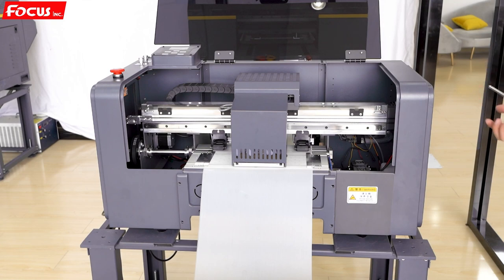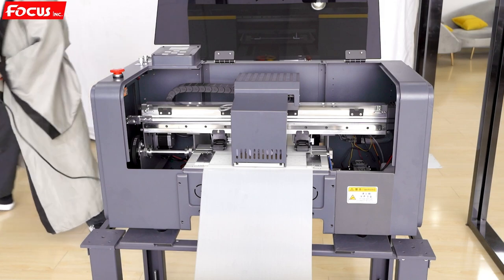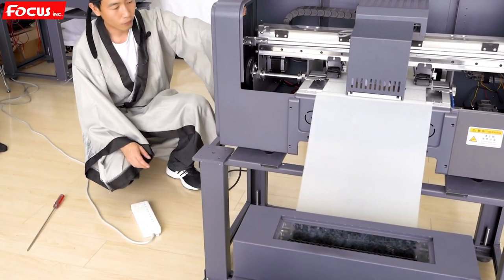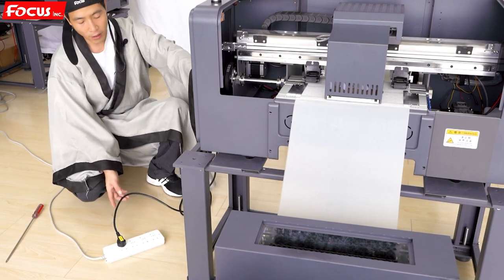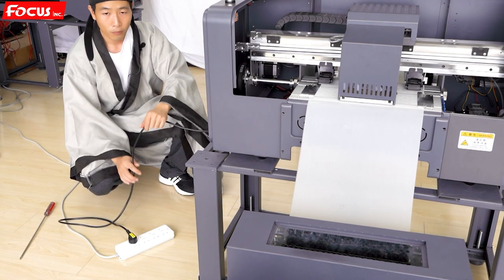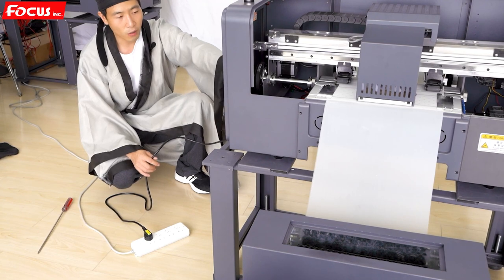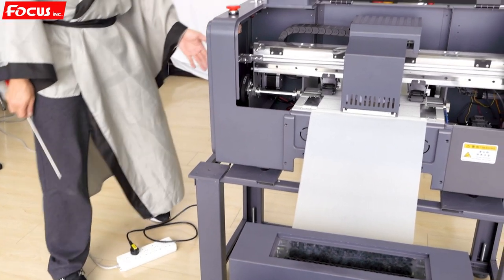We move the carriage to the middle and now start to power on the machine without installing the print head and without loading ink — we just power on and check the motion of the printer. First we connect the power cable on the left of the machine. Before powering on, you must be sure the machine is 220 voltage or 110 voltage. Please do not give the wrong power to the machine, otherwise the machine will be damaged. Also be sure your plug is safe.